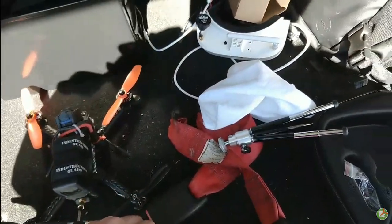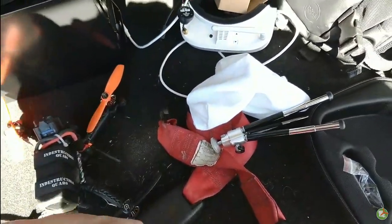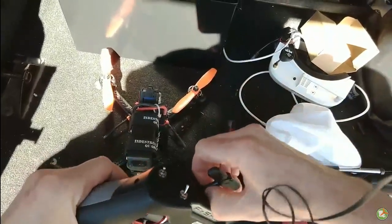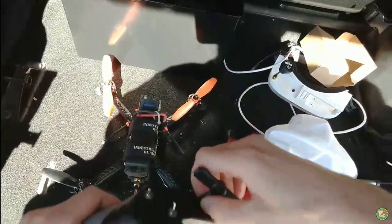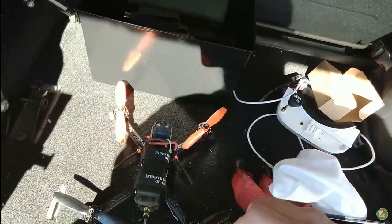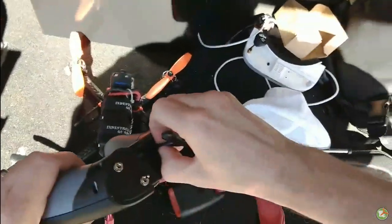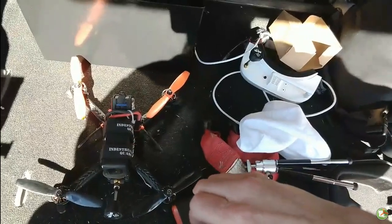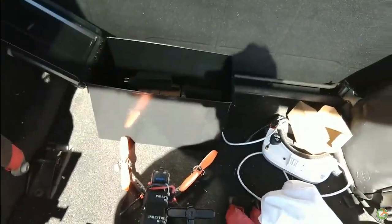That's not easy to put in at all because the socket you're supposed to touch with your fingers goes way down inside and you can't reach it. Maybe that's why there's not much about it on YouTube.